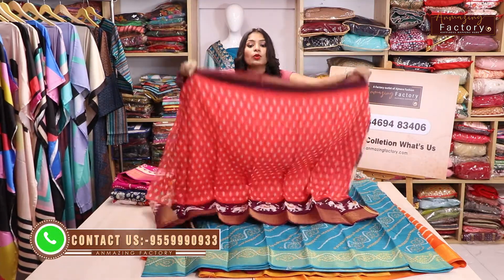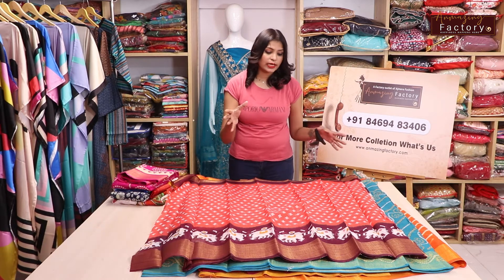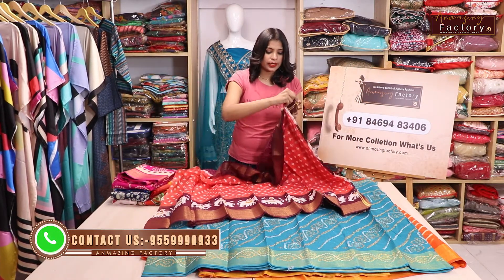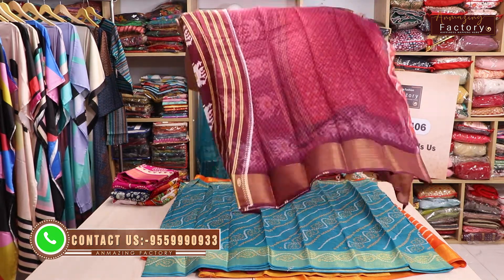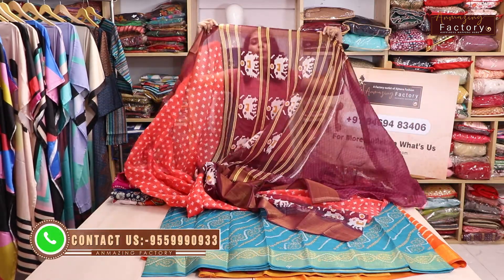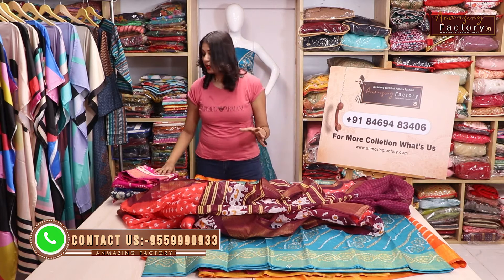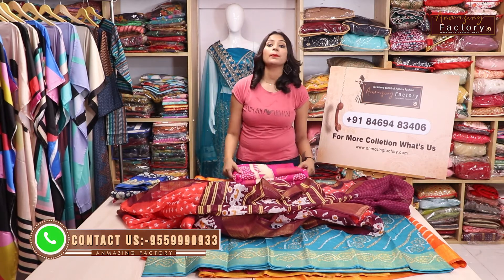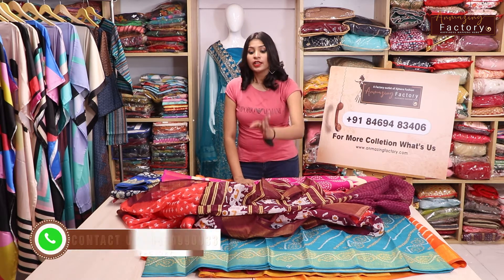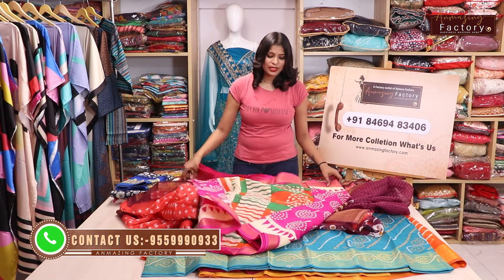So guys, let's go to the next variety — it's very nice with two-tone color options. This is a patola design. Yes guys, you have seen patola in Gujarati, but in Chanderi silk patola sari it is very beautiful — also on the bottom. With blouse, you can also see it in blue. Patola sari is print and design, very much trending in Gujarati style. You can get every state collection here.